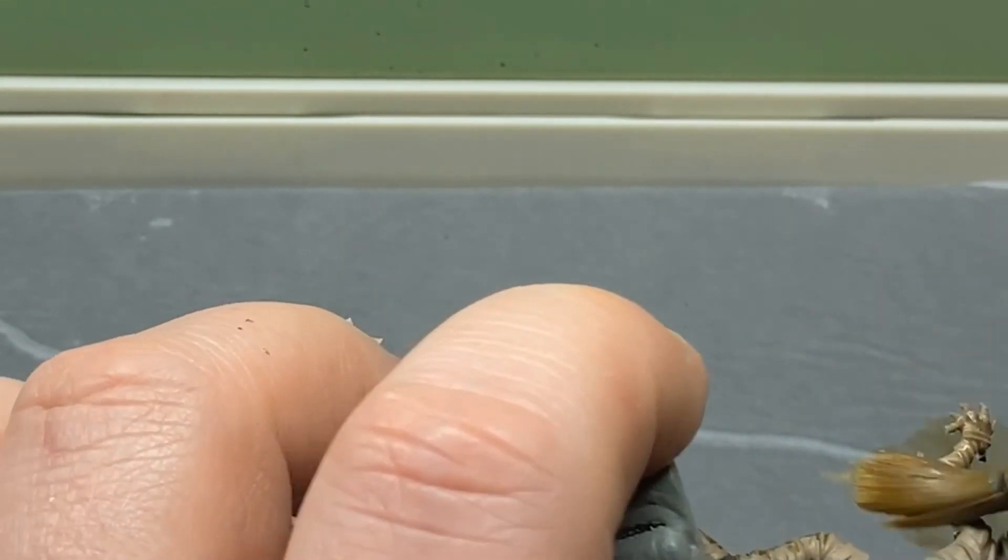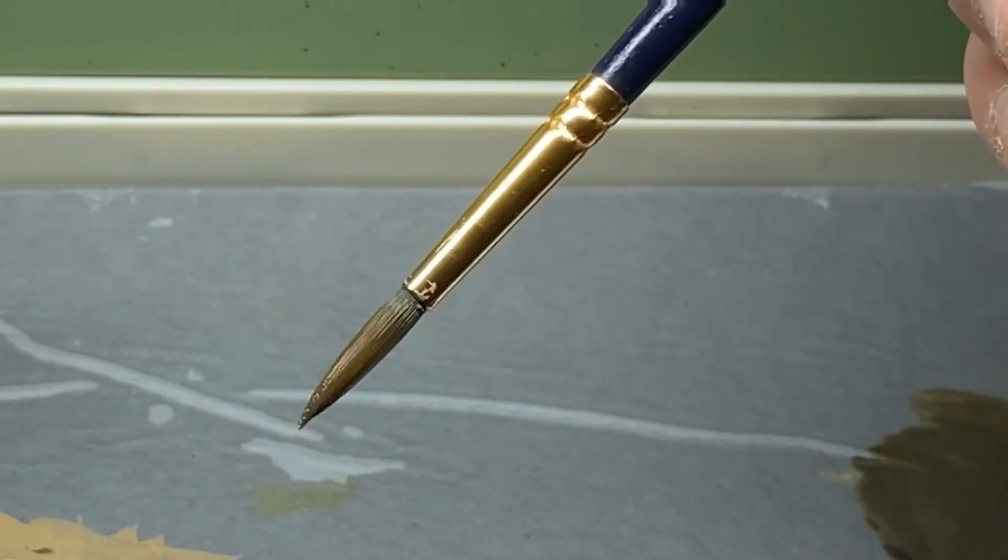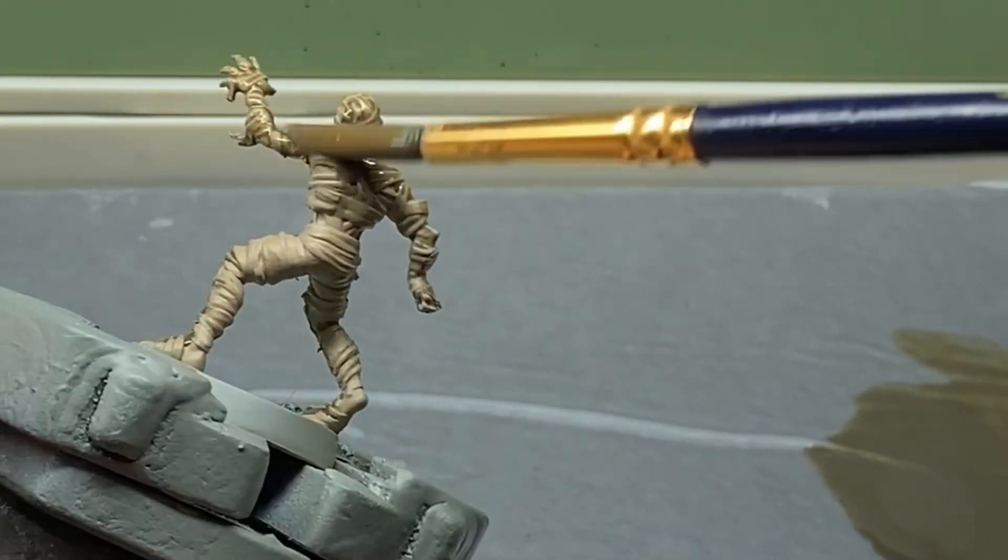That was just enough for the front, so I'll mix up a bit more. The mix is pretty much three drops of the wash with just the tip of a brush of paint mixed in, and then two full brush loads of water — so not too much. Mix that in, remove the water again, add another drip, and that's then thin enough to be the wash we want.